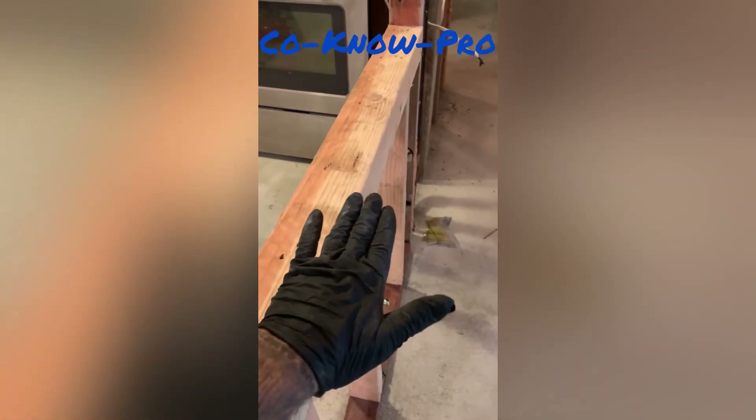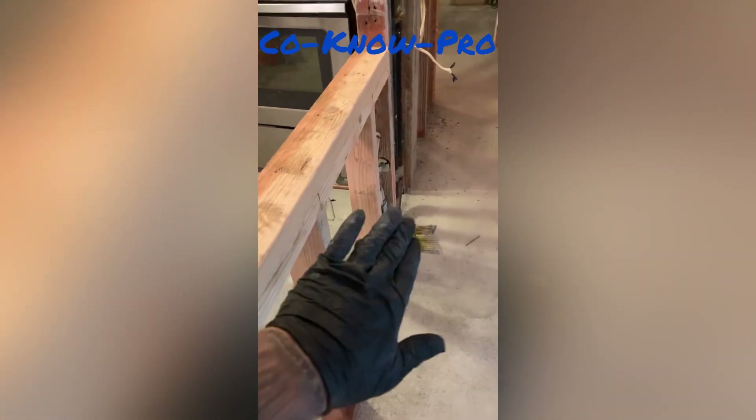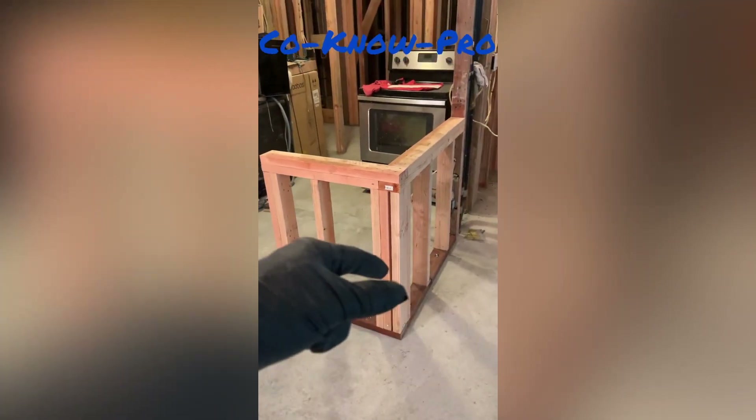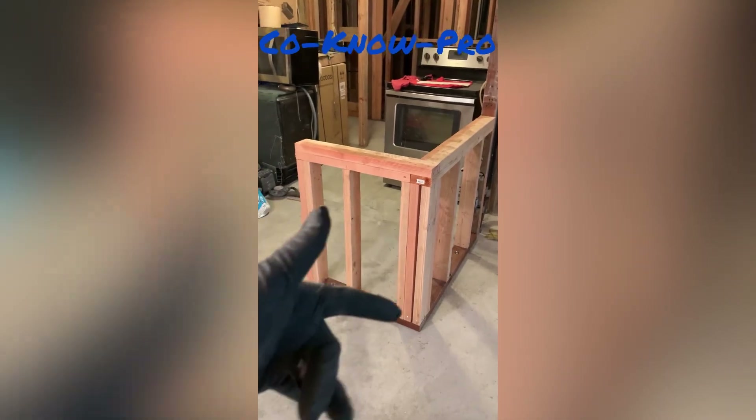Your stone countertop will come over and you can give it a little bit of an overhang to give you like an island, or you can come off this way to give you like a little island. That's the way a pony wall is supposed to look. If you like this content, remember to go to our channel, subscribe, and like Kono Pro.